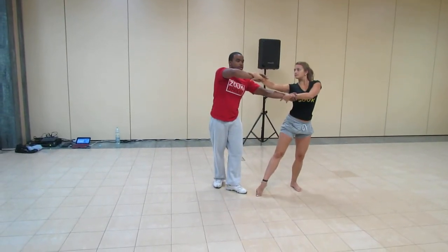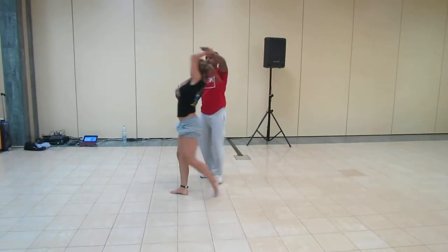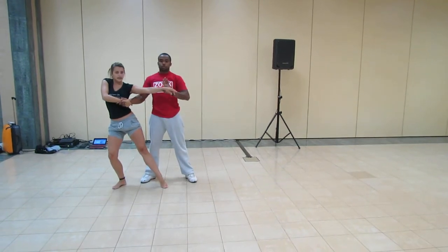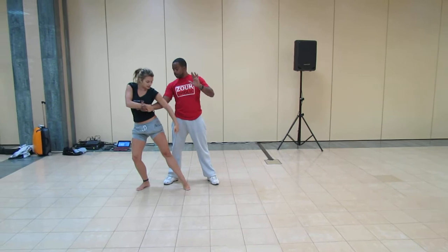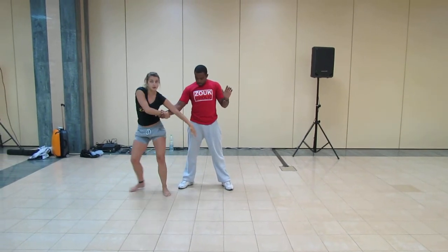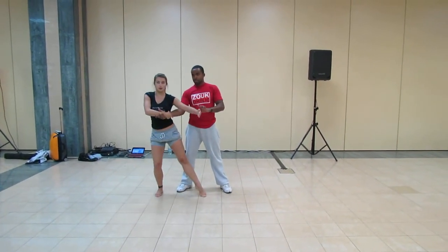Grab your leg like that, turn your leg all the way to the right, take the time you need. And I saw one mistake more, ladies — my left is in the middle, it's not here, I need to be close.